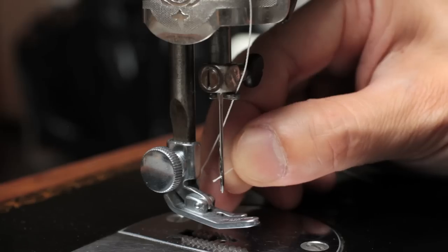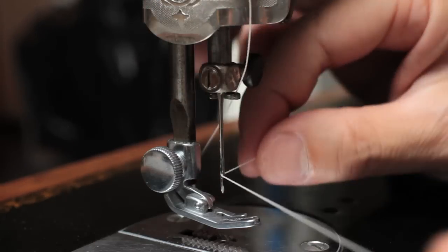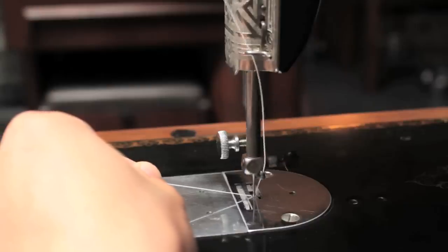Now we're ready to do some test stitching. Thread your machine, making sure the thread goes through the needle in whichever direction your manual specifies, because it only works in one direction. Don't forget to pull the bobbin thread up.